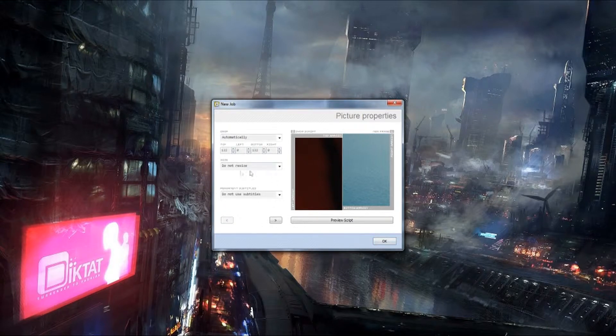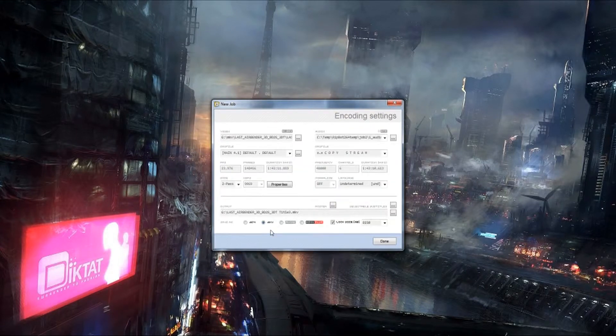Now, this program has a little bit of a glitch — when you click on that, you have to click on that again. It will re-gather the information, and now you are ready to click Done.